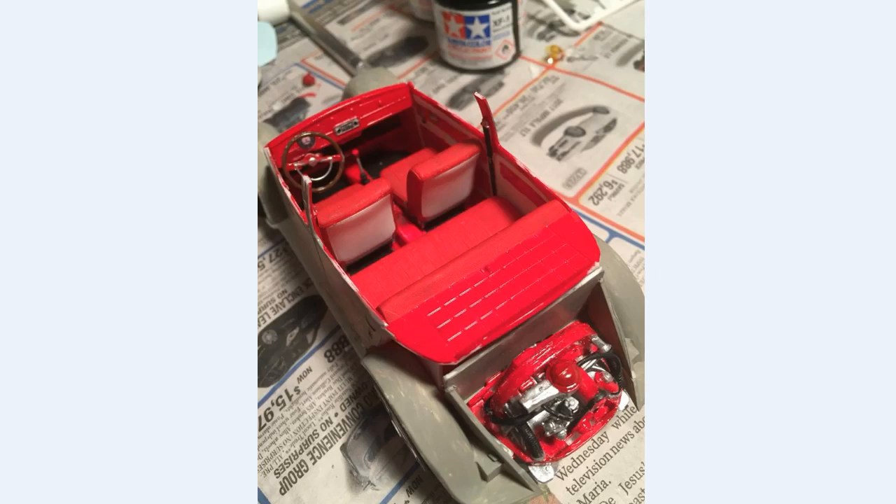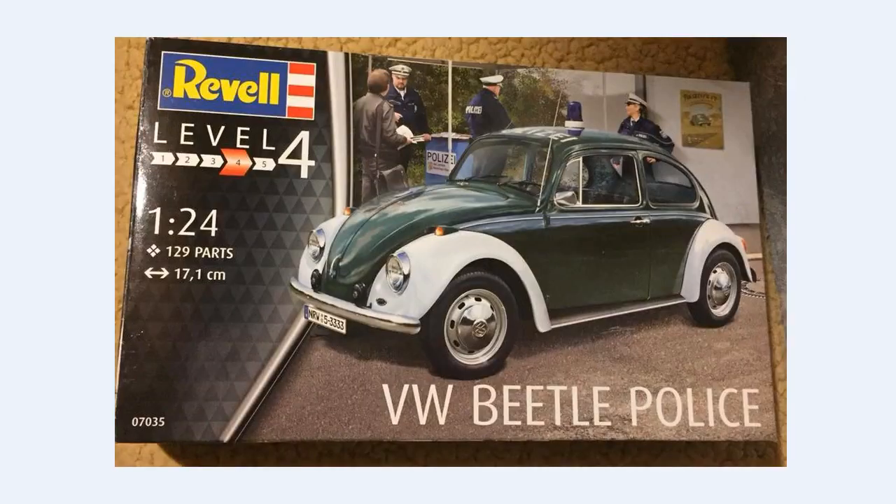Here we have a picture of the interior, which I did in red and white. There's a decal on the radio and also a decal for the speedometer. Notice the shifter and seats are flat red; the interior is gloss red and white.